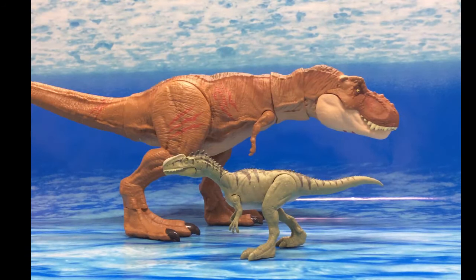Hello, this is the Jurassic Expert here, back with another video. This time I am reviewing the older Battle Damage 2-pack with the Battle Damage Extreme Chomping T-Rex and the Battle Damage Monolophosaurus.